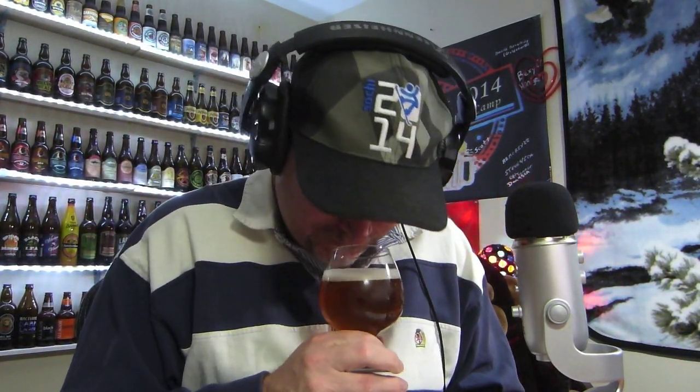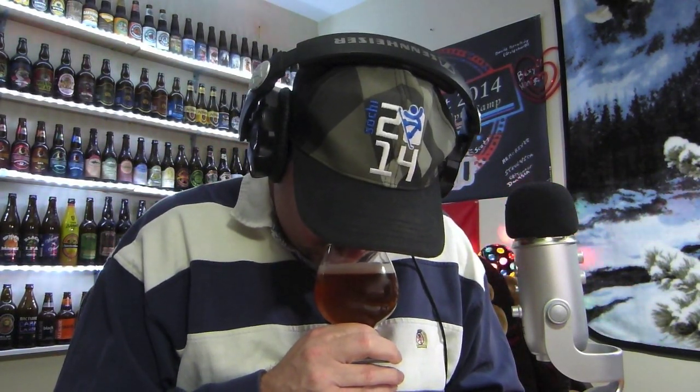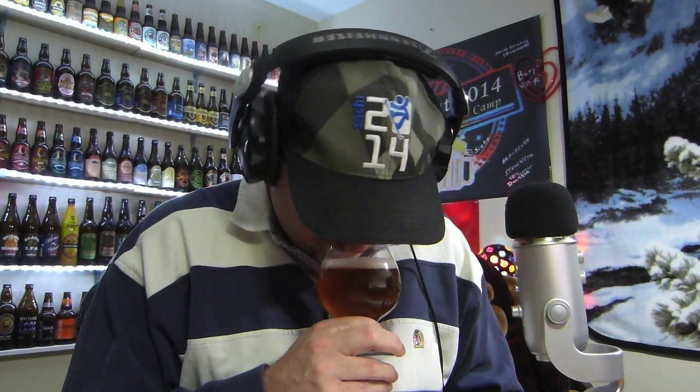Let me give it a little sniff here. Here's the six-pack case. It's got a sweet hoppy aroma. I can smell sweetness in there with the hops. Mostly a grapefruit aroma, but a little bit of pine — almost like a sweet grapefruit.